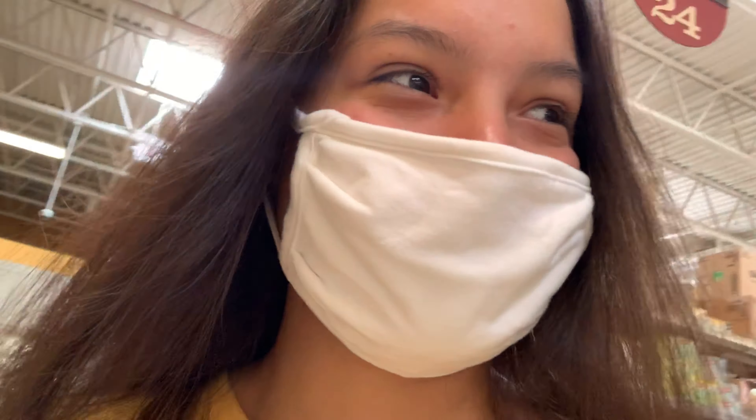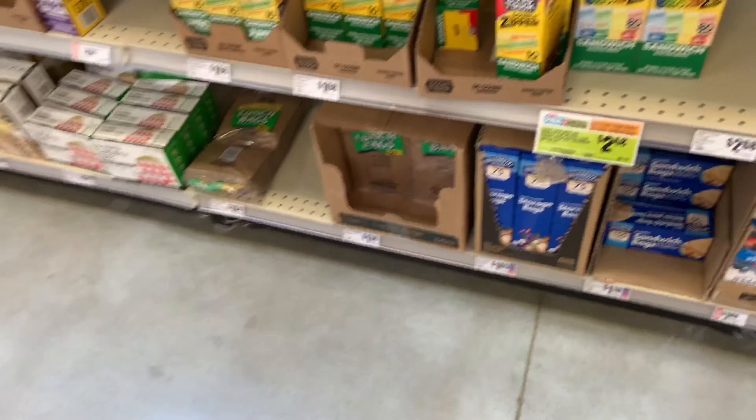We are trying to find brown paper bags because that's what the recipe calls for and we don't know where they're at. So these boys were hidden. But I got them — I think that is it. That is it.